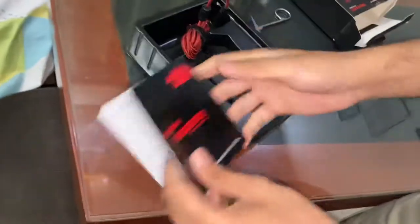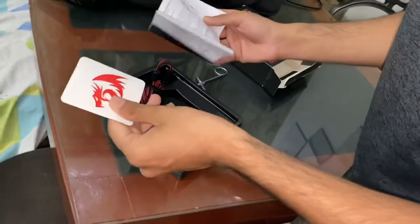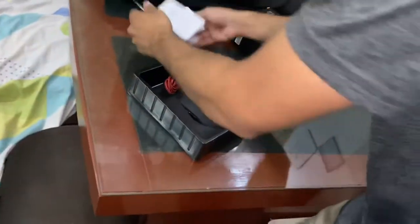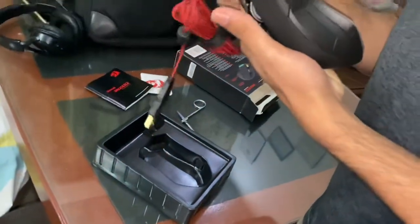It's a box. This is the paperwork — Red Dragon's official mouse. And this is a sticker, it's a very cool sticker. And this is a wire, it's also included with it.